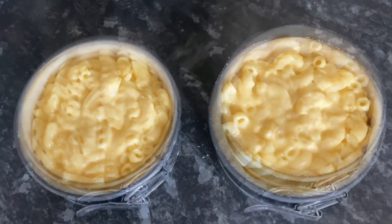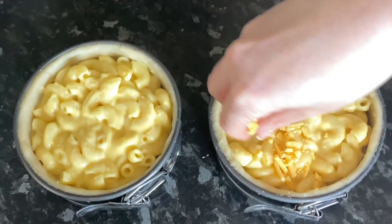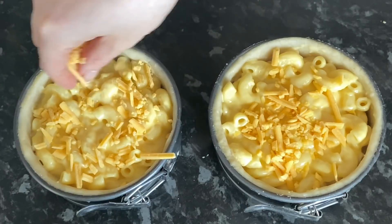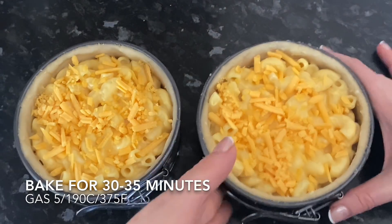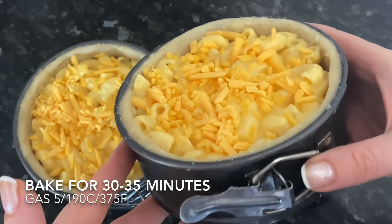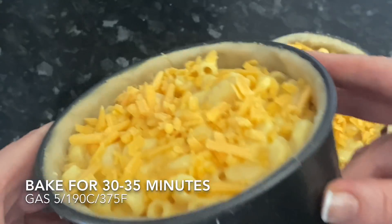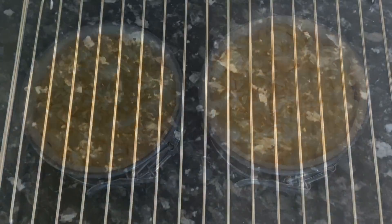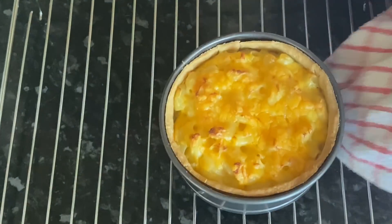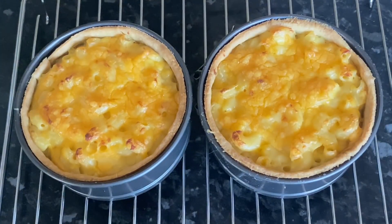The last thing we're going to do is pop on another wee bit of grated cheese to the top. You want to bake these for about 30 to 35 minutes — your temperatures are on the screen just now, depending on what oven you use. You'll know when they're ready when your cheese is all nice and browned and your pastry is golden and starting to come away from the sides of your tin.